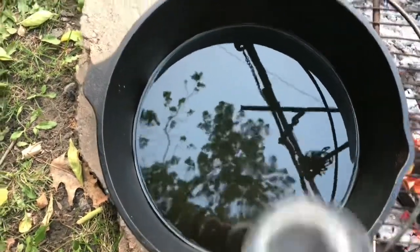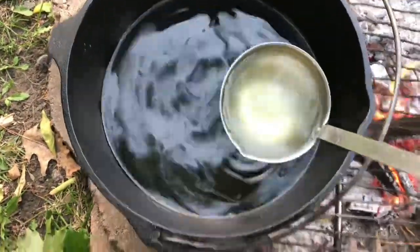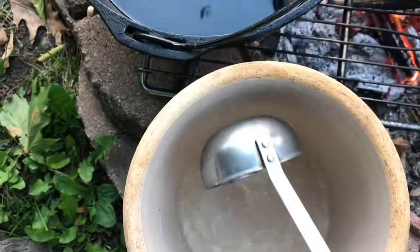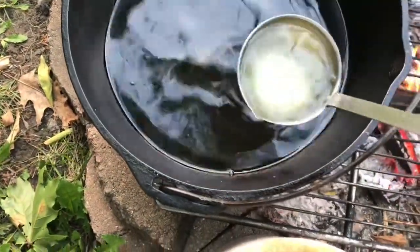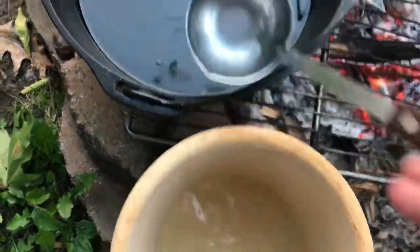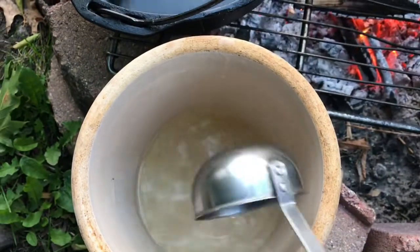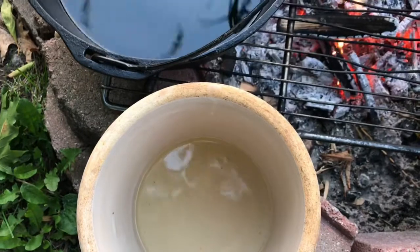My meat is almost cooked, so I'm going to go ahead and put a couple ladles full of this hot lard into the bottom of my crock so that can start to set up. When that lard is set up, we're going to go ahead and start adding our meat into it.